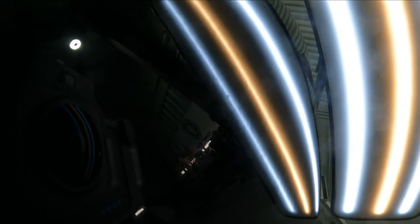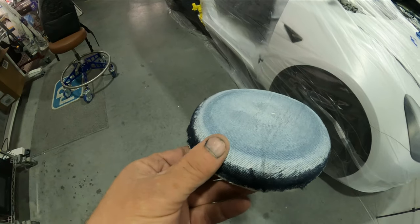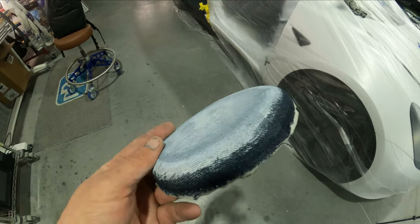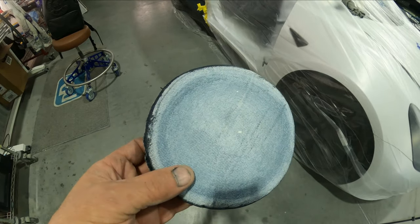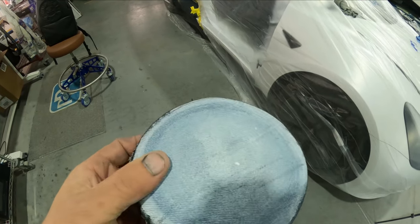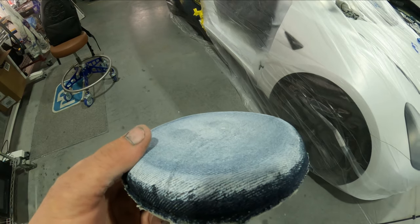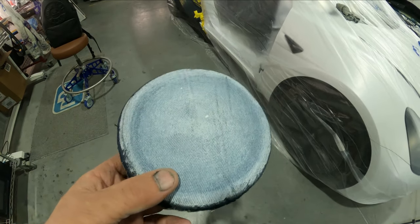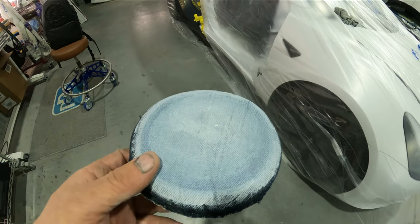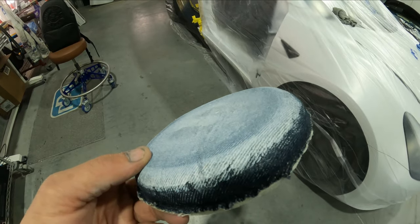I want to show you guys a product I've been working on ever since I showed you that denim pad. I wanted to come out with a better version in my eyes, plus a couple other things that go along with the denim pad that I didn't have at the time. I reached out to the company and had them make my own version of what I think works better, because the other company didn't have the other steps I had used years back. Now we have our own pads to get out peel quick and easy.